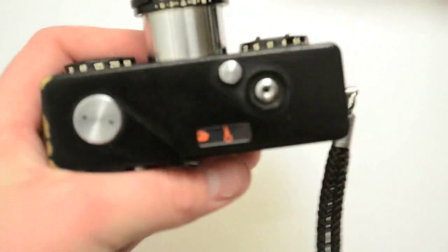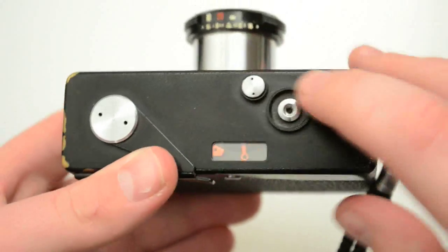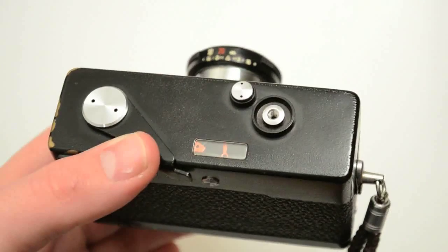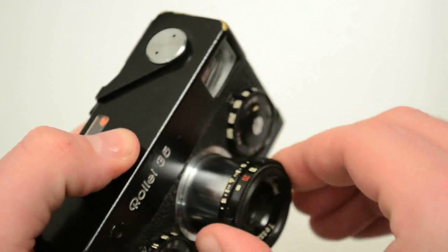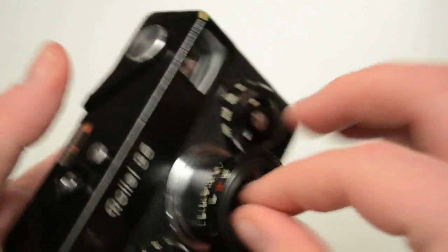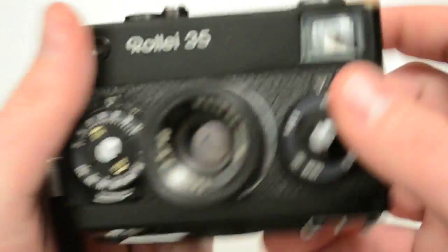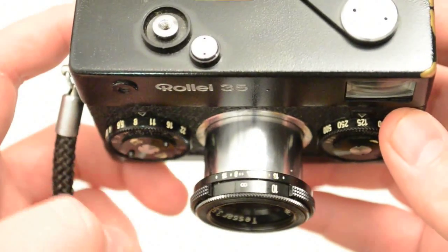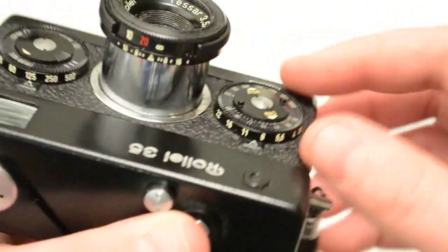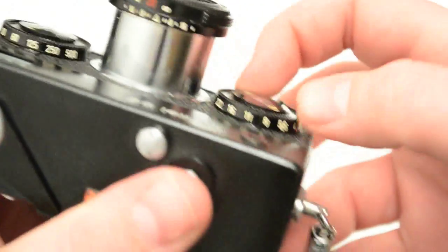I want to run through all the buttons and knobs. Top plate first: you have the advance lever/film winding lever. You have the shutter over here — it has a standard threaded cable release, which is really nice. You have the meter, and you have the button to release the lens so you can collapse it into the body. You don't need to push it to pull it out — it just pulls out automatically. On the front: you have the meter, the viewfinder, the f-stops, and the shutter speeds. To move the f-stops to open up the aperture, you have to push in this button on the bottom and slide it.